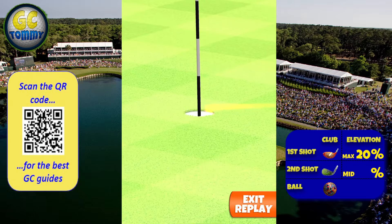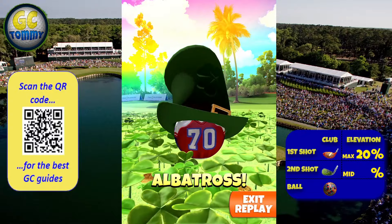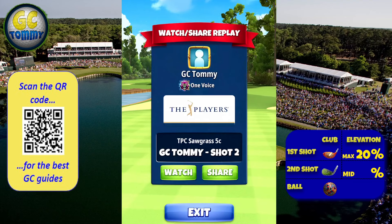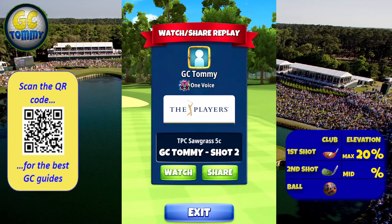You don't have to do that, but I definitely think for me at least it becomes an easier thing to do. Scan the QR code on screen or go directly to patreon.com/golfclashtome via the link in the description below.